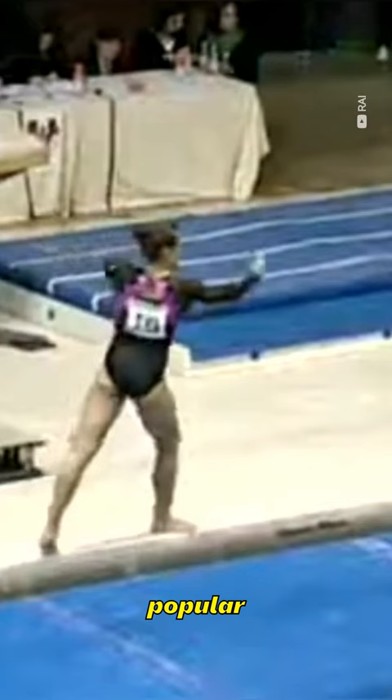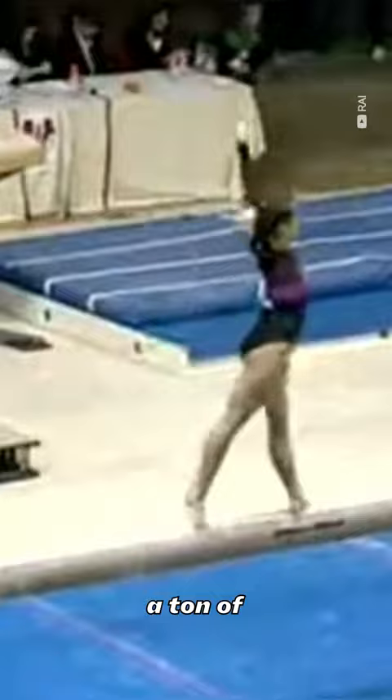Unfortunately, this particular shape isn't really popular in women's artistic gymnastics, possibly due to requiring a ton of back flexibility.